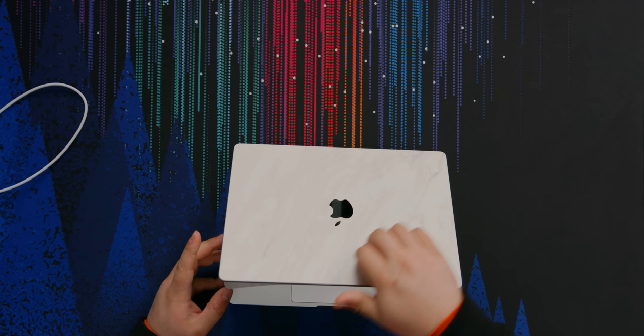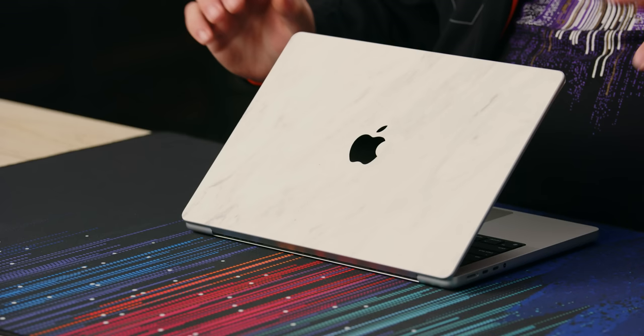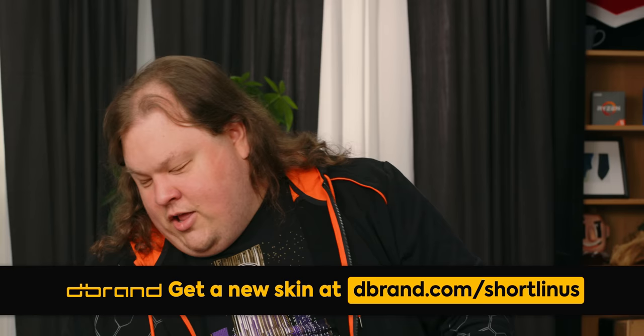dbrand sponsored this video — you can see the nice sticker on the back here for your technology products. Expensive though it may be, it actually does feel really nice and is visually appealing. I'm not sure if I would prefer it over the bare metal, but it is protecting your bare metal. Your MacBook, which famously holds its value for a long time, will hold its value even better with a dbrand skin to protect it from scuffs and scrapes. They're still not following me on Twitter, so I'm not going to go out of my way to...